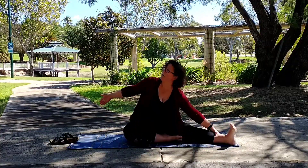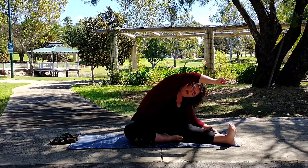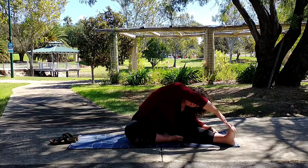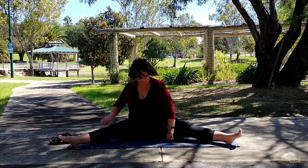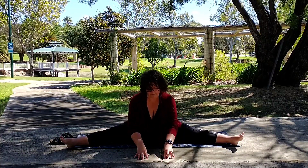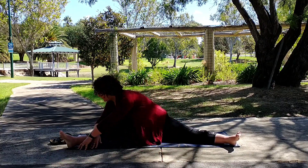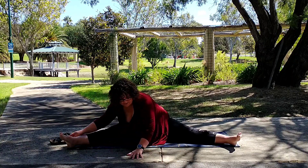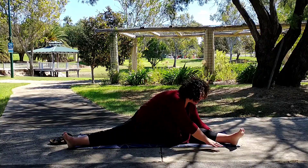Now release that arm, bring the opposite arm up and over to that hinge range of motion. Inhale and on the exhale, try and deepen that stretch, reaching towards your toes. And then release. Now we're going to take the other leg out so that we're sitting in a nice wide-legged pose. Walk your hands forward — feel that stretch through the inner thigh. Now walk your hands out to frame that right leg, gazing at the toes.